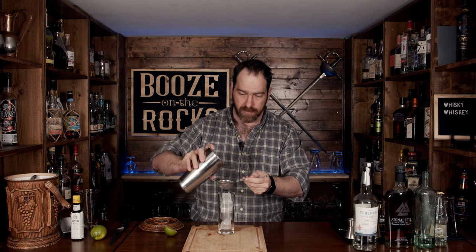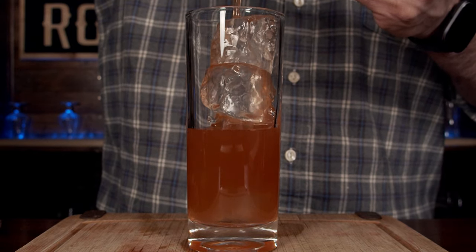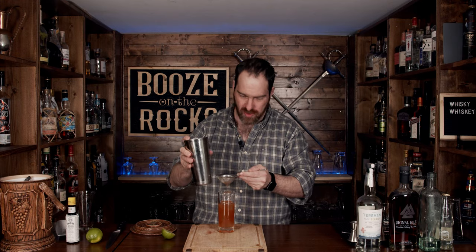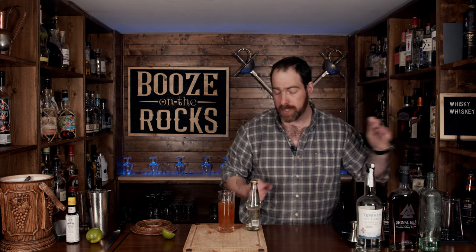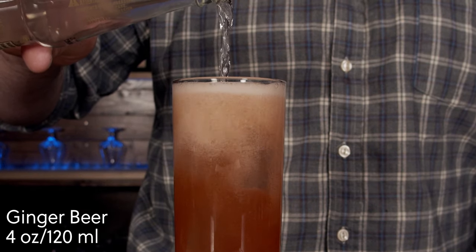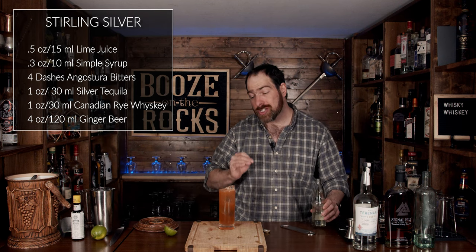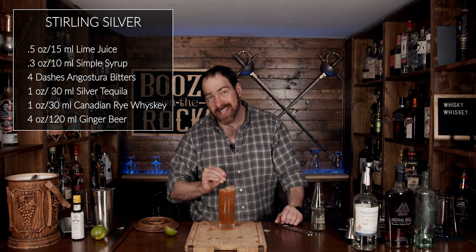Fine strain the shaken mixture directly on top of the ice. You can smell the bouquet, the flowers, everything coming off this. Then take a ginger beer and top it with a good three to four ounces, which is 90 to 120 milliliters. Look at that — it looks gorgeous. And this is the Sterling Silver.